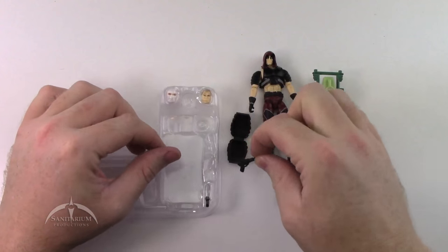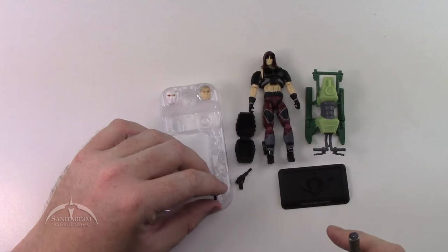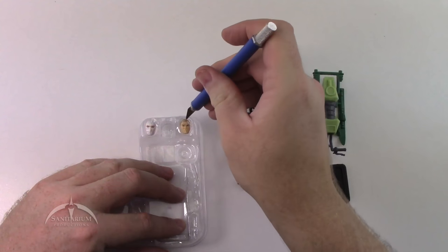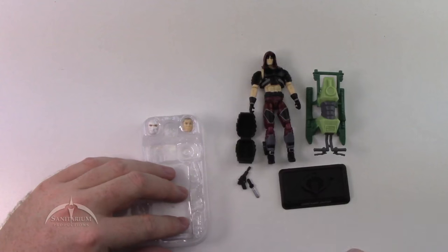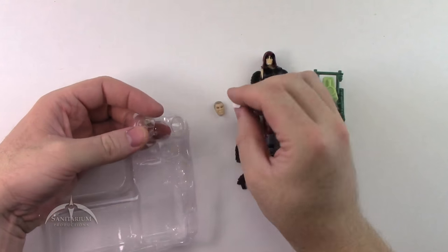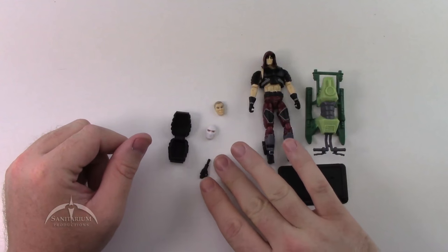And a battle stand. We've got his pistol. These accessories are taped in so you may have to get out the little knife. And then also the additional heads here are also taped in — let's see if we can get them freed. You've got two masks this time: a Duke mask and a Storm Shadow mask. So here's everything that comes in the set, and we'll go ahead and zoom in and take a closer look at it.